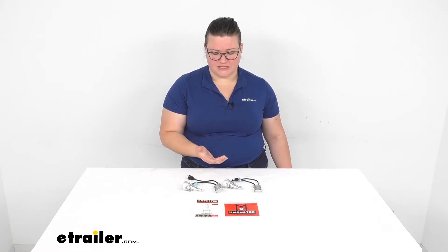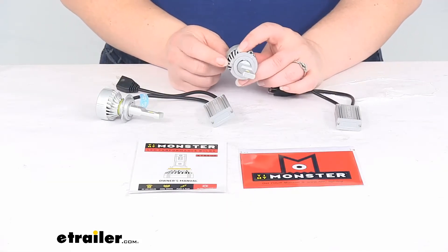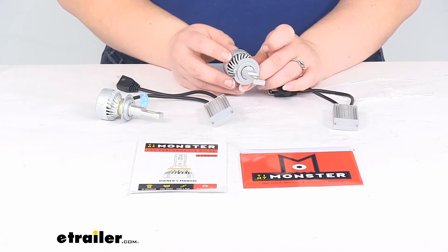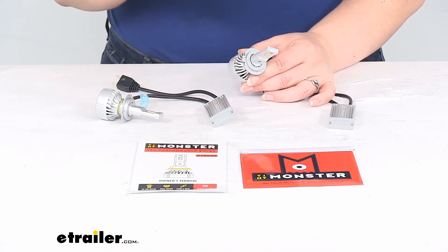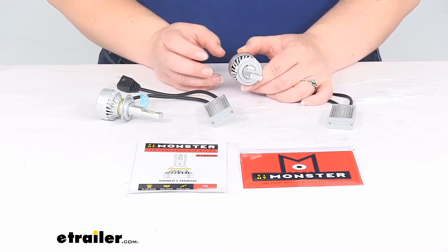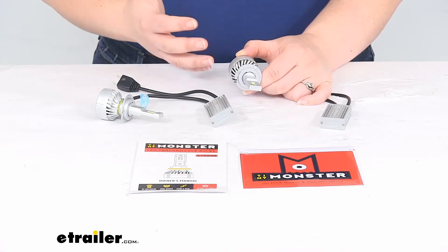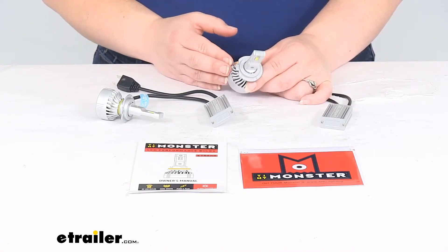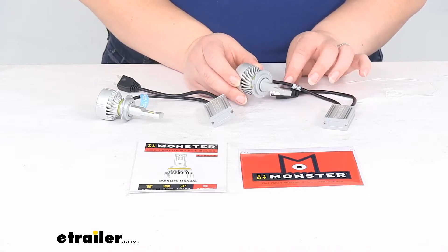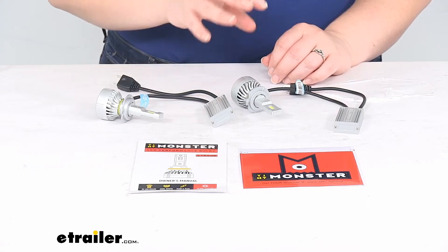Another big benefit to these lights is that they have an internal heat management system. You can see these fins here — that's going to help to dissipate the heat. It is made out of aluminum construction, so you don't have to worry about any buildup of heat causing issues with your housing. It is going to be the Xtreme series, so this is intended to be used off-road only. It's not really intended for the highway, as it's going to be pretty bright for most other vehicles out there.